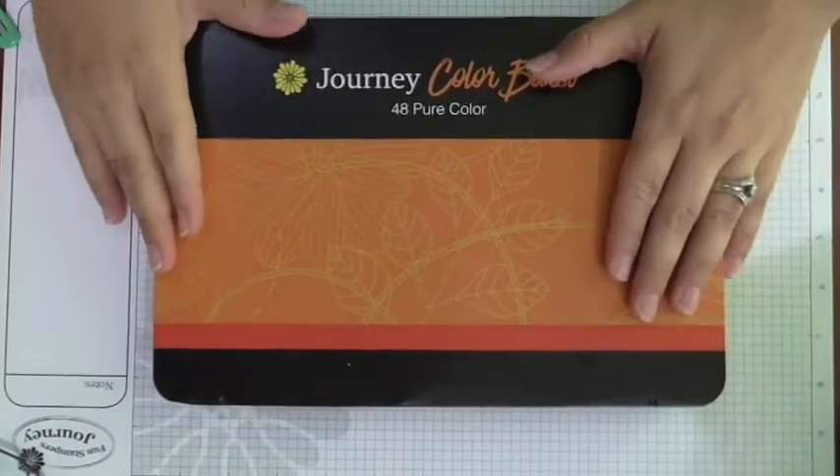Hey everybody, Fun Stampers Journey coach Janice Whiting here. I am coach number 49, and in this video I am going to showcase and review our Journey Color Burst Pencils. Let's get started.